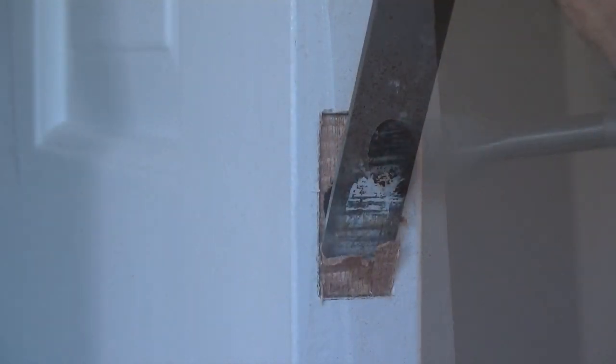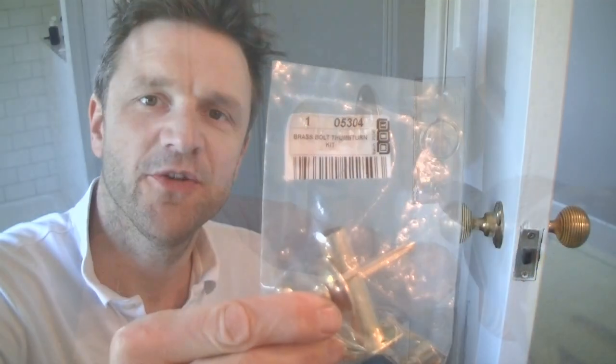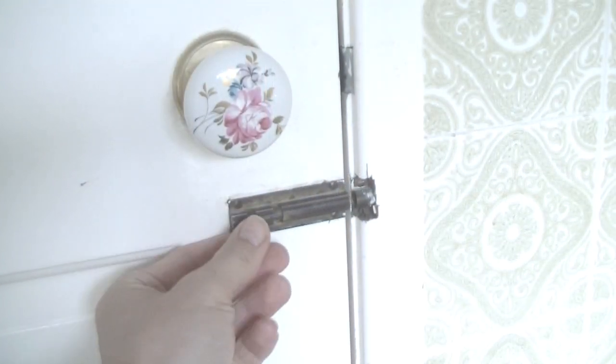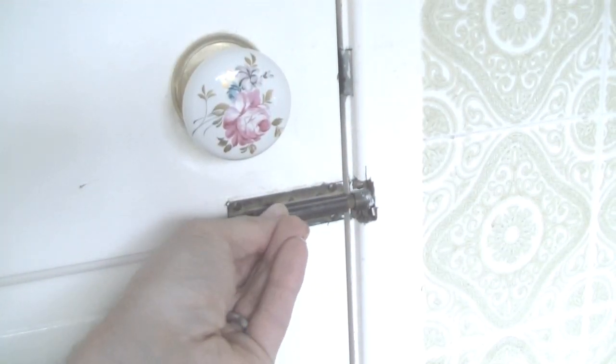Hi everyone, today I'm going to show you how to fit a lock on your bathroom door using one of these — a brass bolt thumb turn kit. These things are a great alternative to the more brutal looking, ugly door bolts, and they're really not as difficult to fit as you might think.